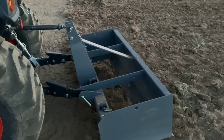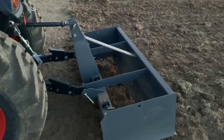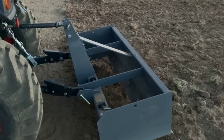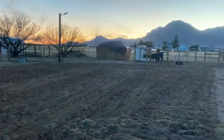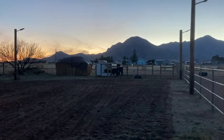This was a fantastic implement. If you've got property, I highly suggest getting a box scraper. I wish I had a land plane to compare it against, but there's plenty of other videos out there to do that. Like and subscribe. Welcome back to the channel. And before we go, we'll just kind of pan over here to this beautiful sunset. Good night, guys.